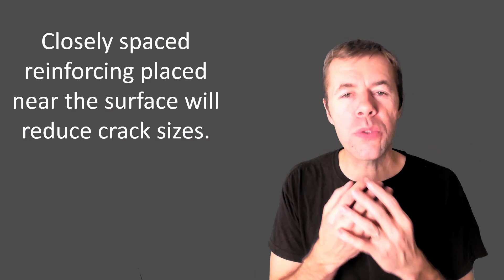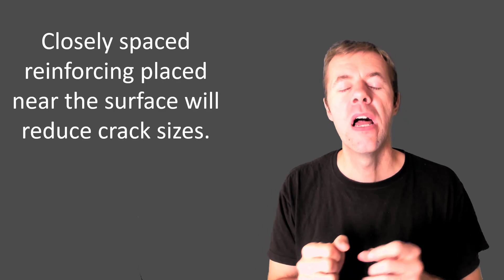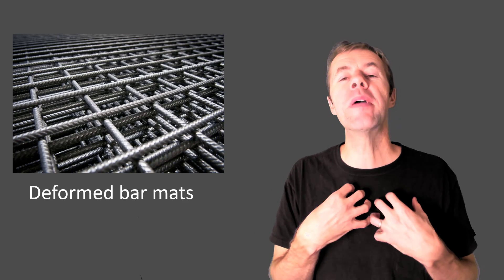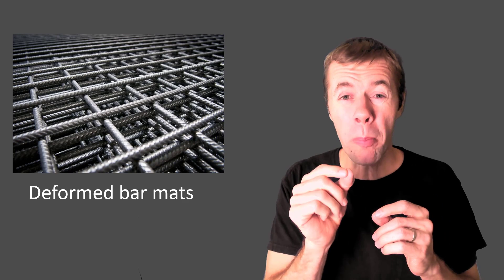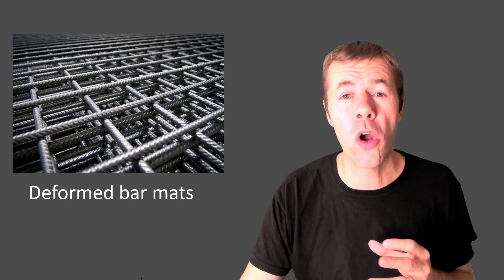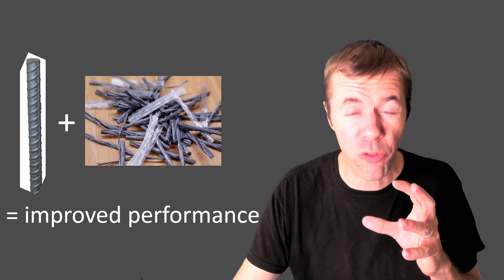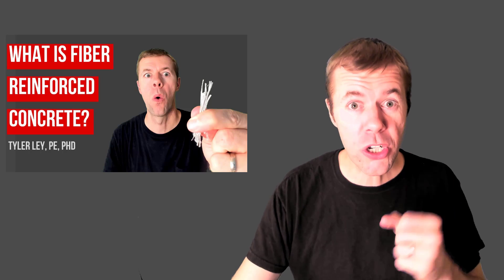But ideally, we'd have closely spaced reinforcement that's placed very close to the surface. Not too close because we don't want to have corrosion, but close enough to help keep those cracks small. That's why I'm a big fan of deformed bar mats — they're really small bars that are closely spaced and deformed, so they're still going to grab onto the concrete. I'm also a fan of combining reinforcement and fibers together; you will get improved performance with them both together. I talked about this in another video — you should check it out.